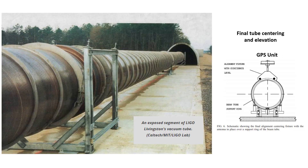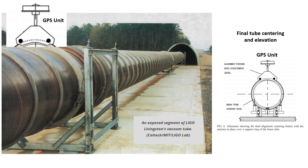The critical alignment was during the assembly of the beam tubes. In the photo here, you can see one of the brackets at one of the beam joints. What they did is they actually put a GPS unit on top of the beam tube, and then they used these adjustment nuts — there are two more on the other side — until the beam tube was in the proper position.